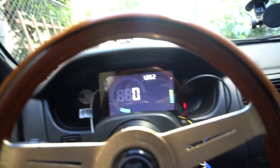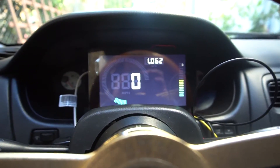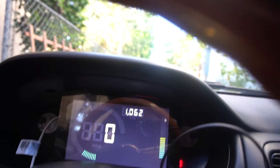What's up everyone? So today I finally have an update on the digital dash, the custom digital dash. So let's check it out. As you can see, it is running here, it's kind of mocked up now in place. Let's go for a little test drive and see how it works.